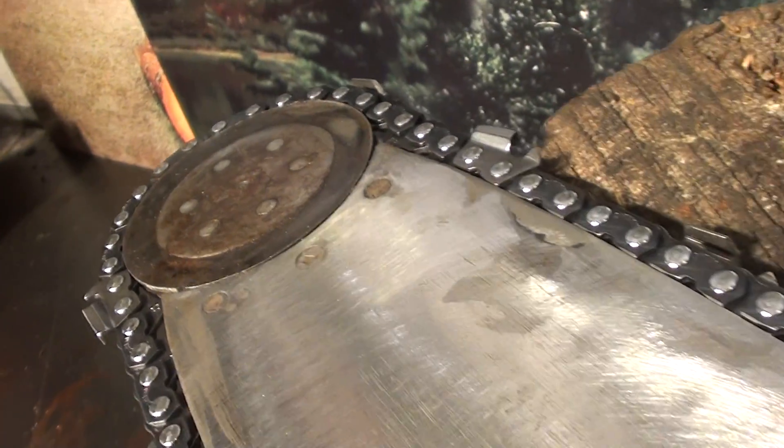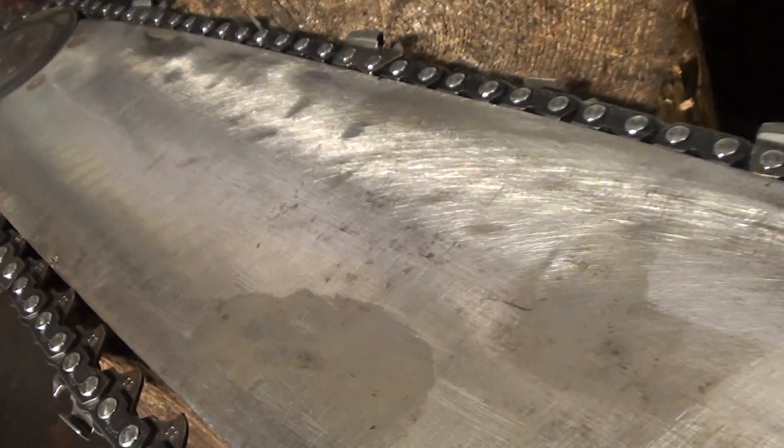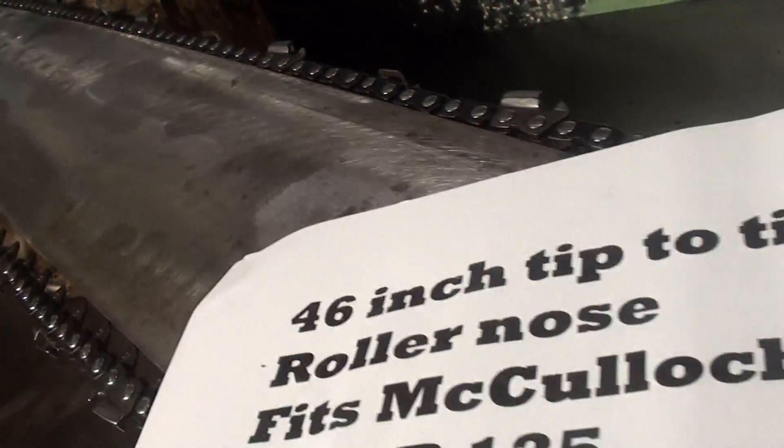If you need a long bar for your McCullough Super Pro 125, here's a used one — it's in great shape.